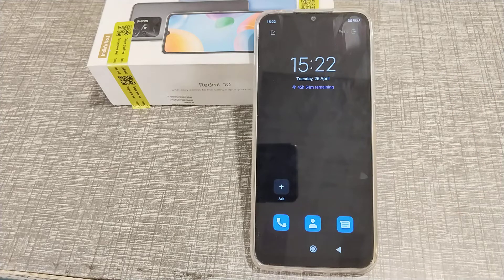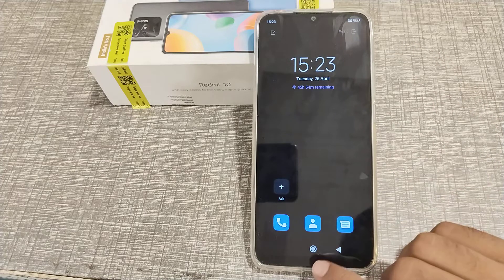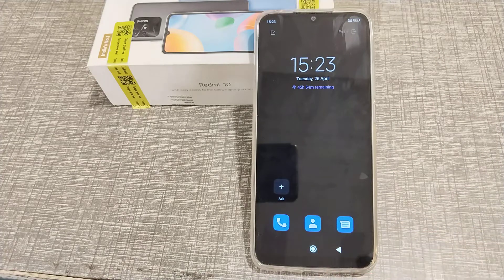Welcome back to a new video. Today I'm going to tell you about how you can turn off ultra battery saver mode. You can see there is no new option to open my phone, so how can you turn off ultra battery saver mode on a Redmi phone — today I'm going to tell you about that.